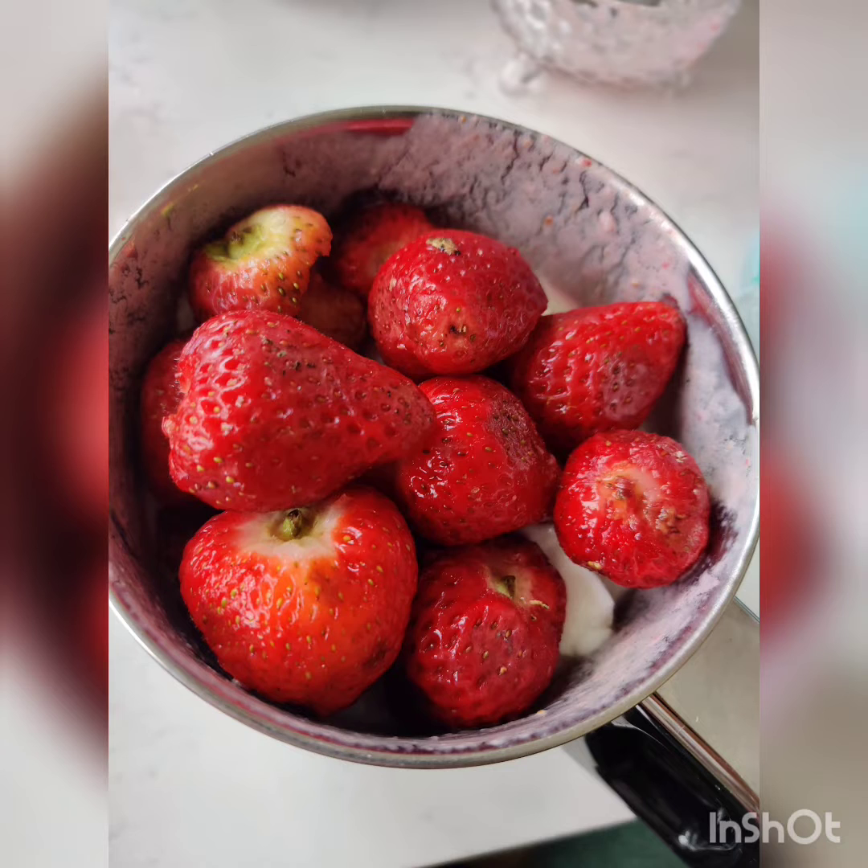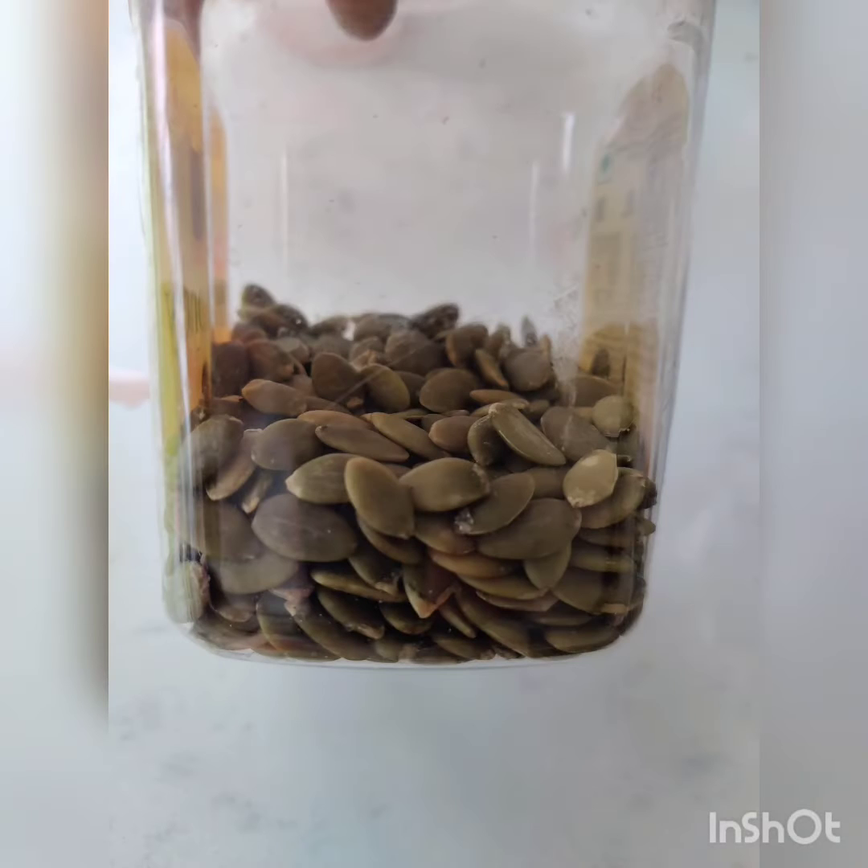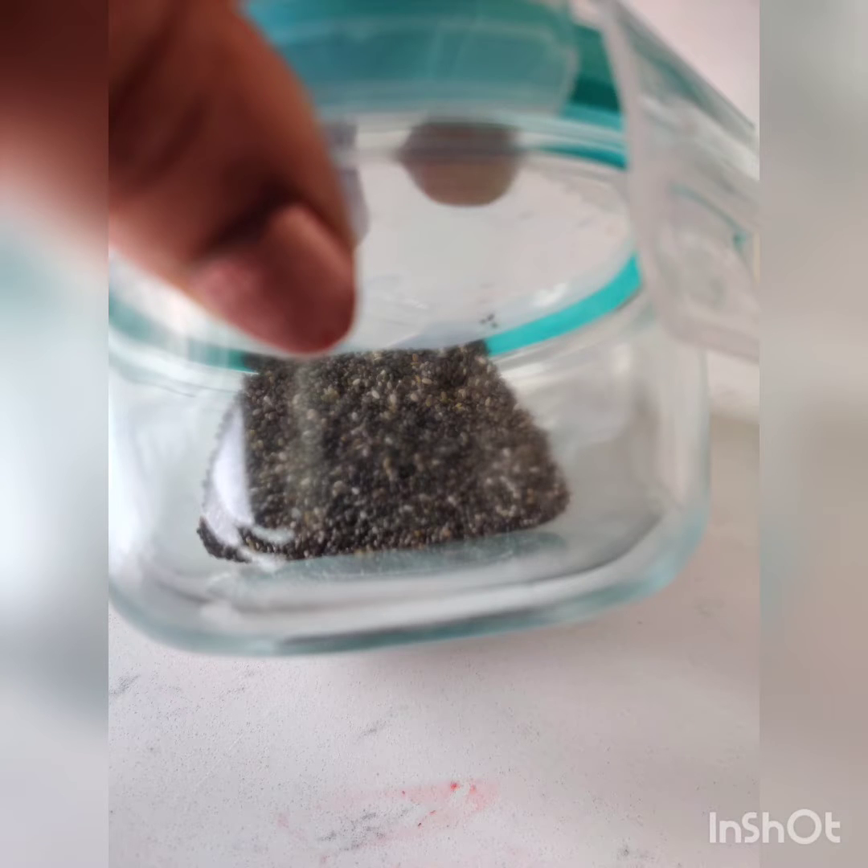I will show you a strawberry oats recipe. I will make a strawberry oats with strawberry, sunflower seed, and chia seed.